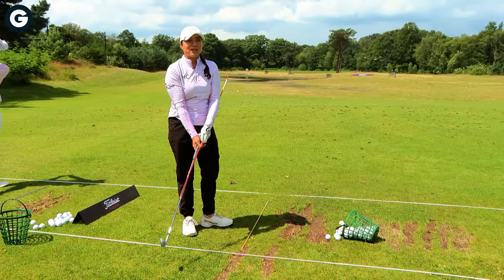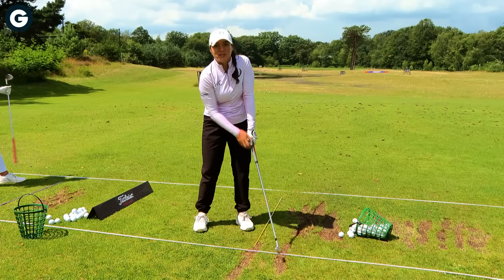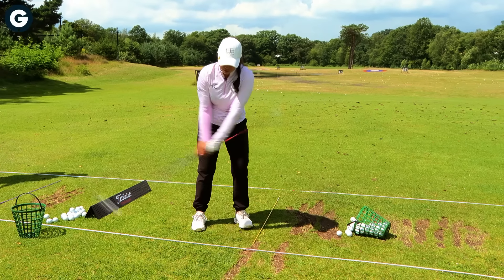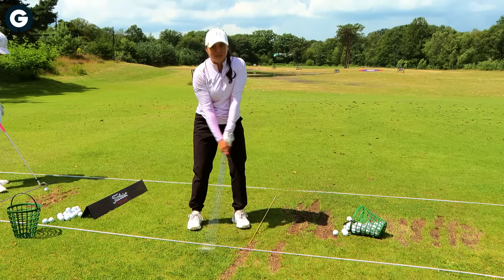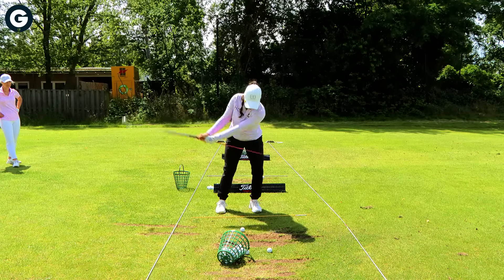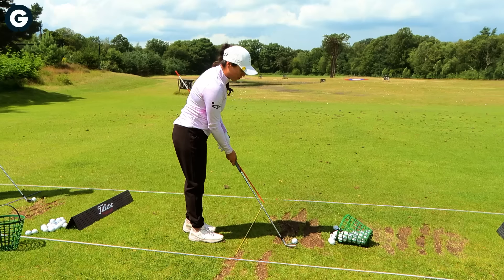A big goal for this drill is to not let the shaft hit you, because that way you know you're moving with your body and not just going like this and hitting yourself with the shaft.